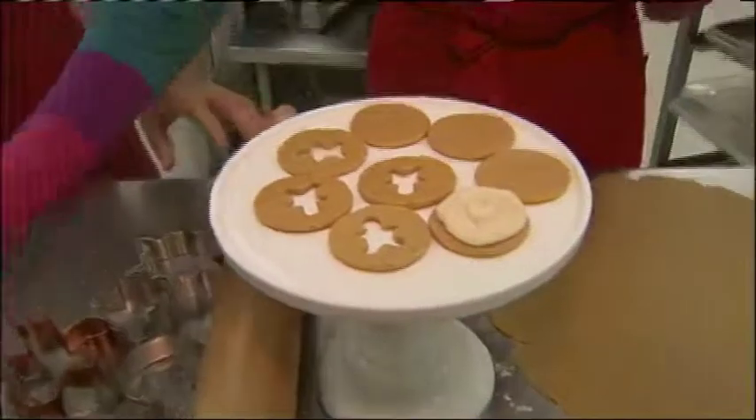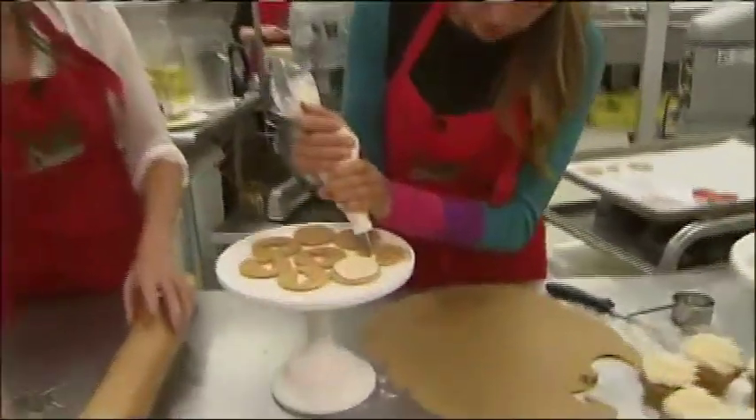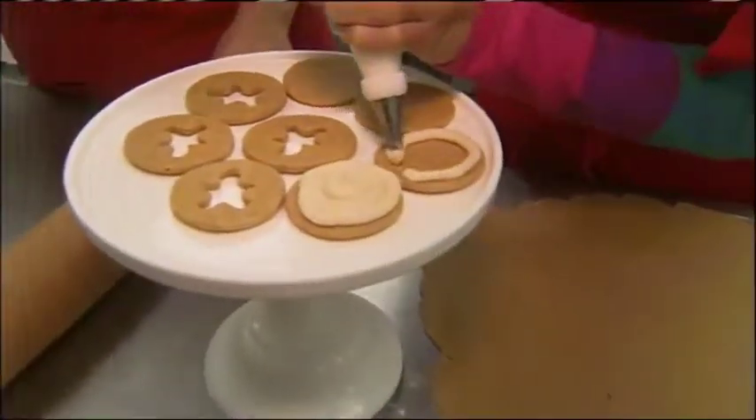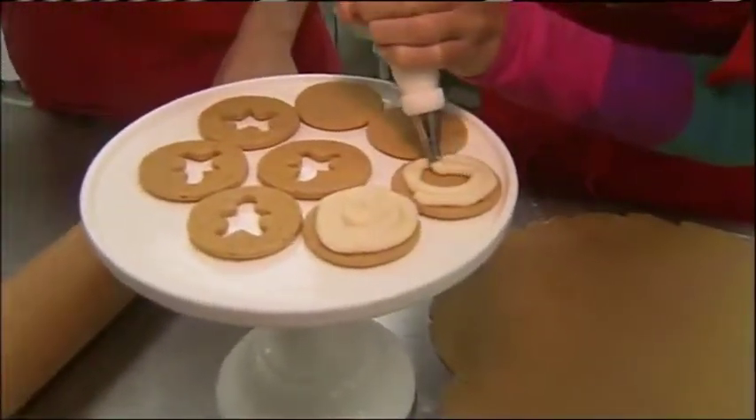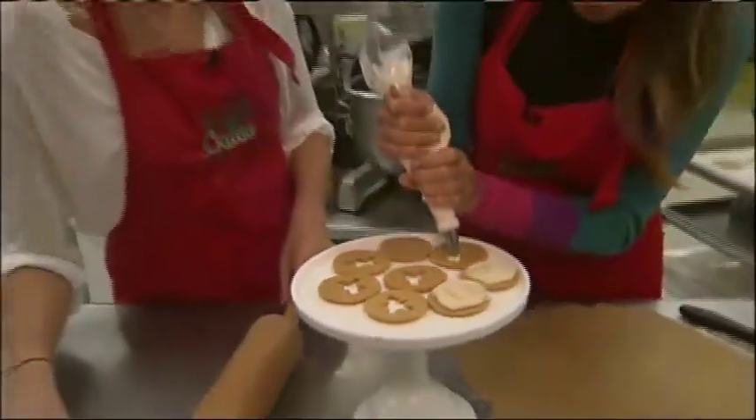So we have a piping bag here, and this is eggnog icing. It has real eggnog in it, and then some nutmeg in it for the spices of the eggnog. And this is another seasonal thing — the eggnog icing. You guys don't do this throughout the year.